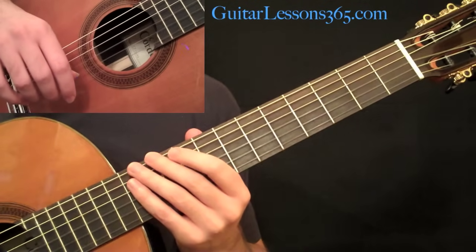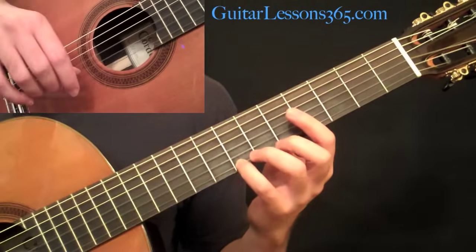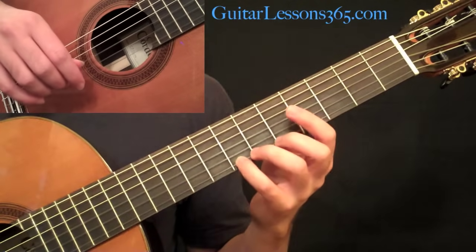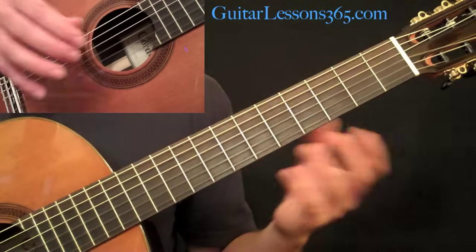Hey everybody, it's Carl Brown from guitarlessons365.com. Today we're going to take a look at one of the classic classical guitar pieces called Romance. This is kind of a standard piece in the classical guitar repertoire, but I think it's really accessible for just about anybody that's playing any style of acoustic guitar.